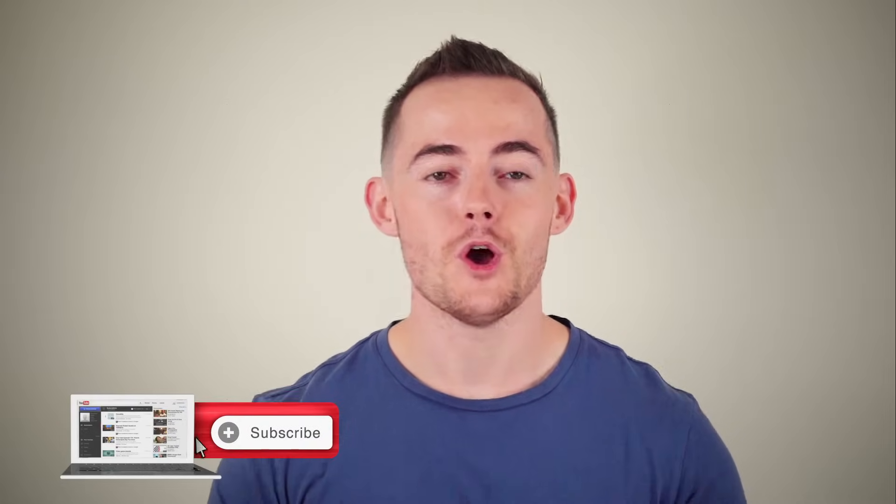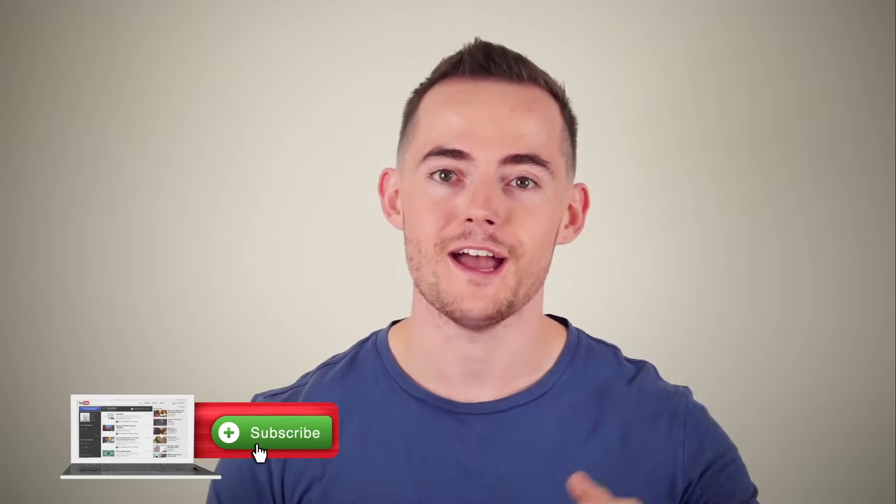Leon here and welcome to the Hairguard YouTube channel. On this channel we create science-backed videos all about how you can regrow healthy hair, so if you're new here consider subscribing. This video is going to be split into two halves. The first half is a presentation reviewing the science and explaining how the derma roller works, and then in the second half I'll show you exactly how to use it for optimal results when it comes to hair loss. Then we're going to finish with some FAQs.